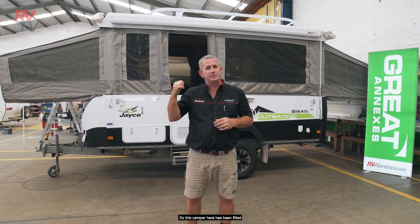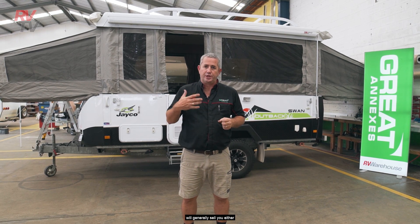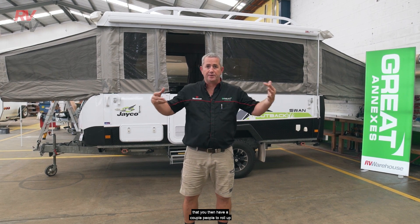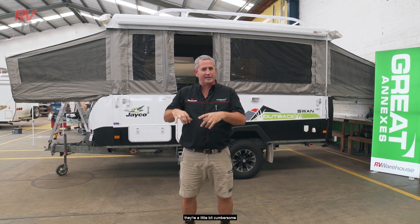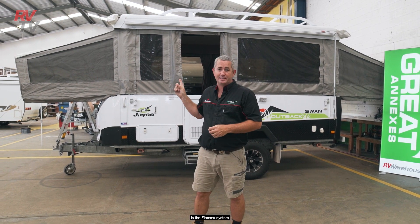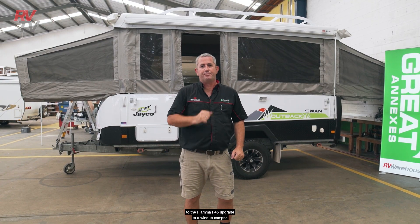This camper here has been fitted with the upgrade Fiamma wind-out awning. Many of you may be aware of wind-out awnings, Fiamma being the most popular. A dealership will generally sell you either a plain camper trailer with no awning at all, or a bag awning that needs a couple of people to roll up and set up with all the poles and pegs. Whilst those awnings are structurally tight when set up, they're a little cumbersome. The Fiamma system is the most popular upgrade, so let's dive straight into the Fiamma F45.